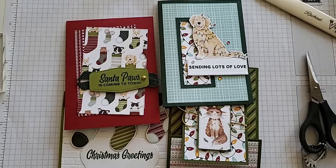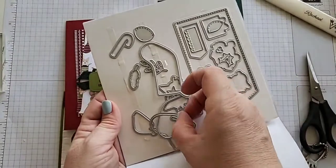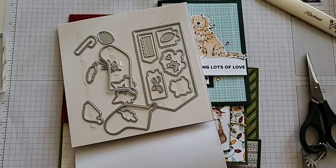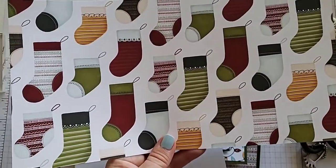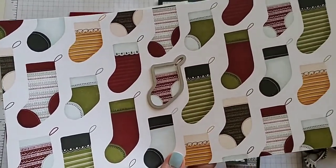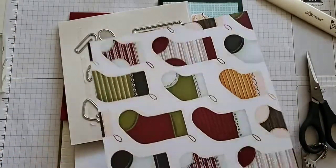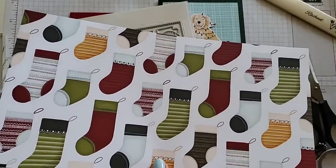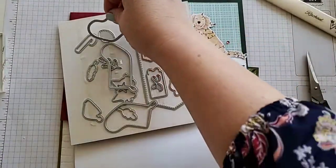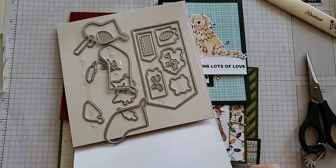I'm also using the stocking dies. These are dies that coordinate and will cut out different shapes — these ones actually fit and can cut out our DSP. Here are our stockings and you would just go ahead and line it up and find the size. There are three different sizes and then you run that through your die cutting embossing machine. I cut the paper into a 6 by 12 so I could get as many as possible out of the 12 by 12 sheet and have it fit in my die cutting machine.